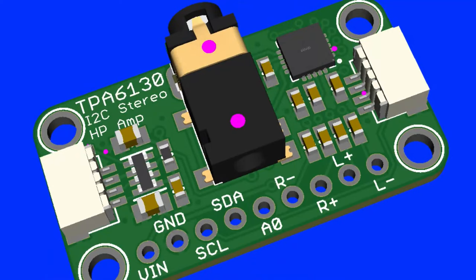I tried to get the DS2243 or something working and I couldn't — that kind of sucked. So then I tried the TPA6130, which is an I²C stereo amplifier that will drive headphones from a differential audio input.